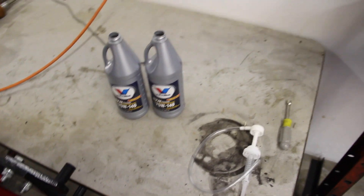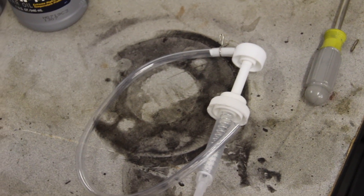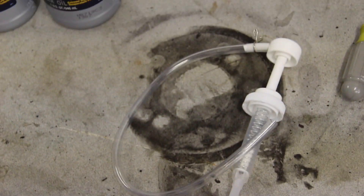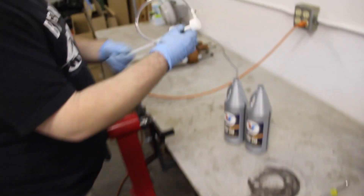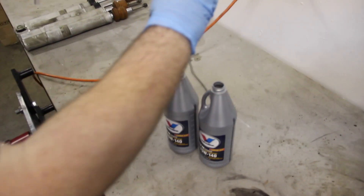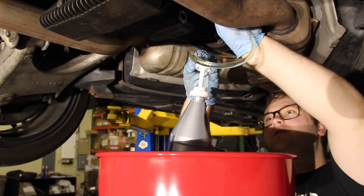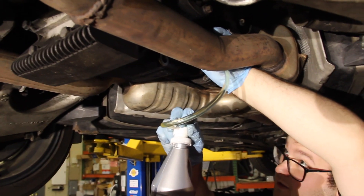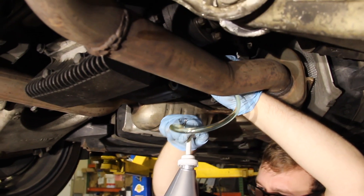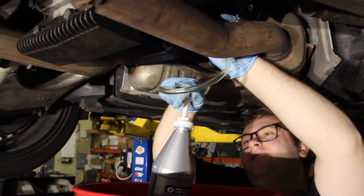To fill the rear differential we can't just pour it in like a radiator — we're going to use a small hand pump, about six dollars from Napa; you can also find them on Amazon or any auto parts store. It's kind of like a ketchup pump — just pump it in and out, and it pumps the fluid through the hose into wherever you insert it. Put the hose in the fill hole and start pumping. The fill level is reached when it starts to overflow from the fill bolt hole. We ended up threading the pump onto the cap, which made it easier, and we used about 1.5 quarts total.